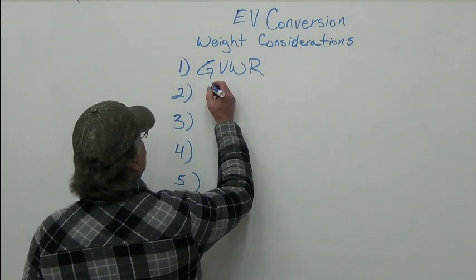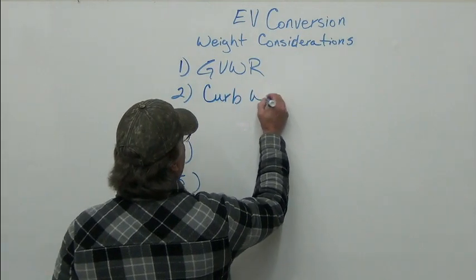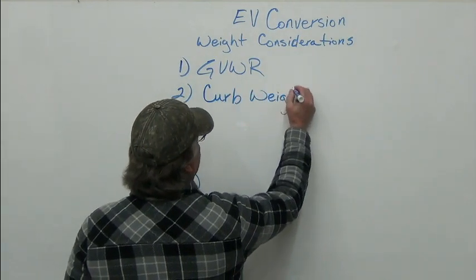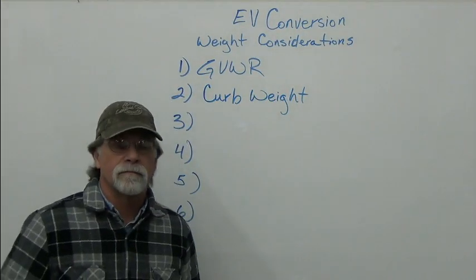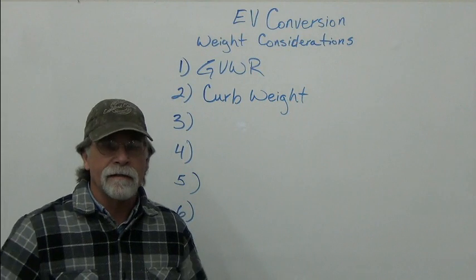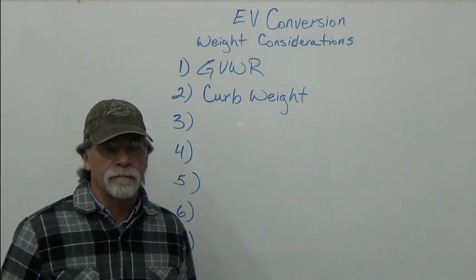The next consideration you need to know is your curb weight. The curb weight is the weight of the vehicle with all its fluids and everything — that's the weight of the vehicle ready to roll.